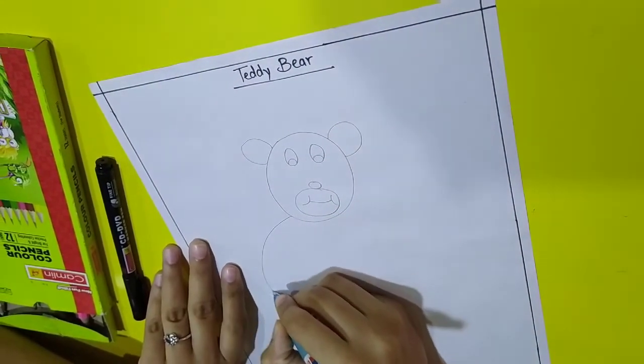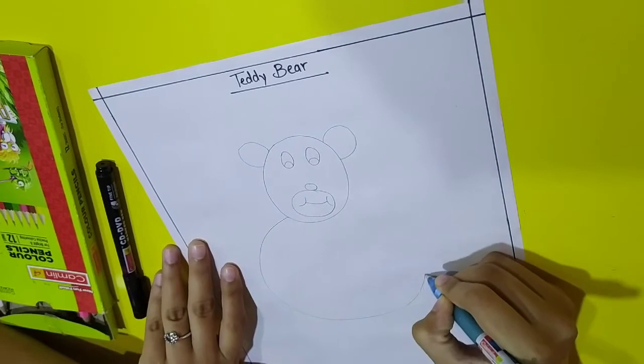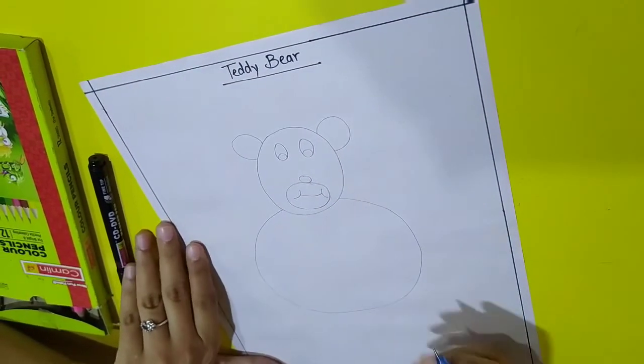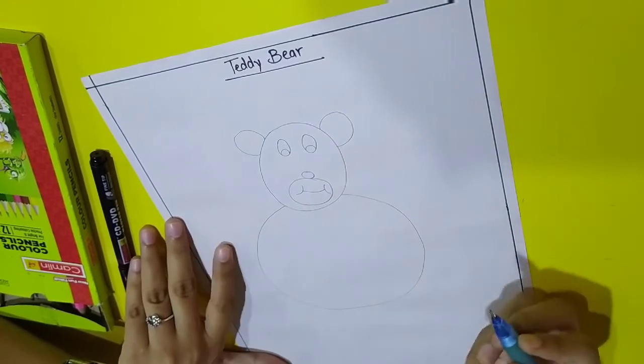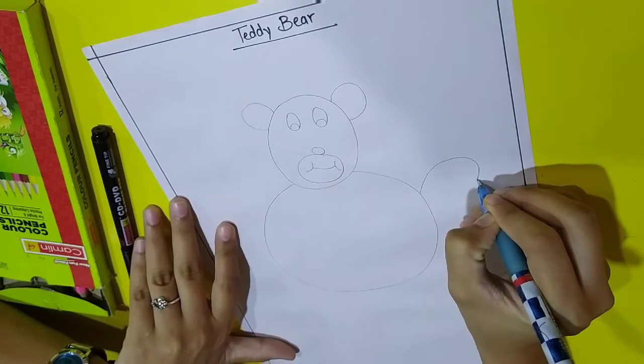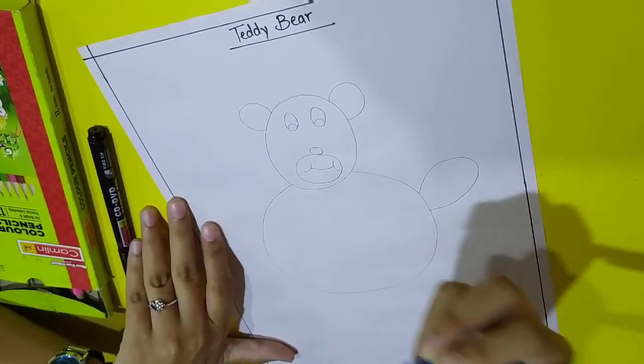Now let's draw its body, this way. And let's draw its hands this way.